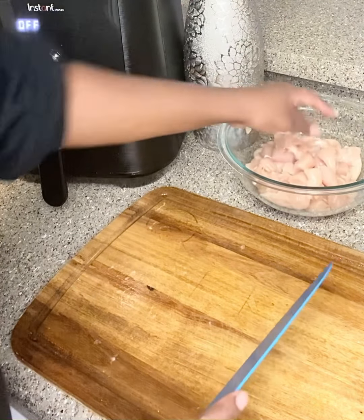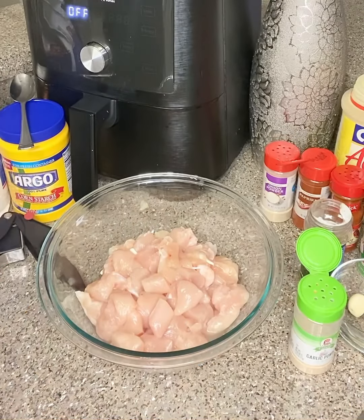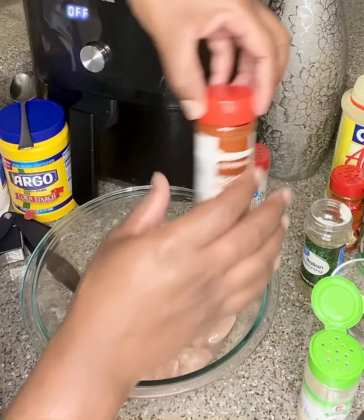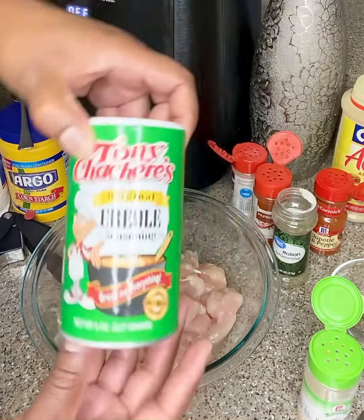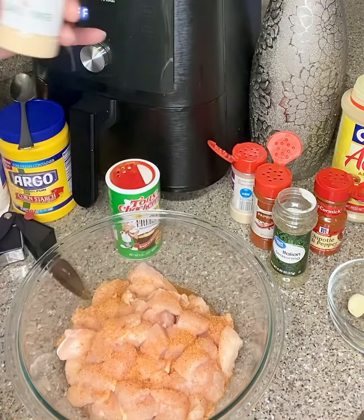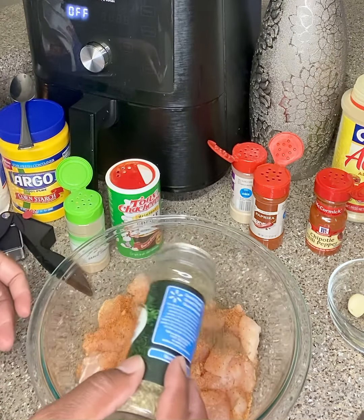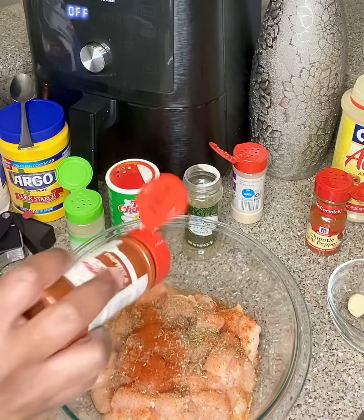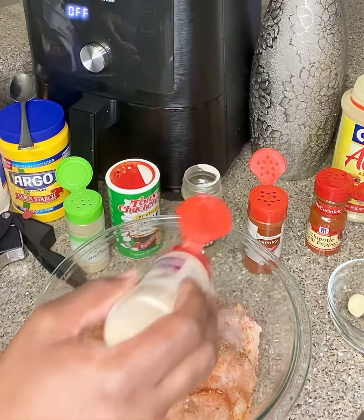I'm going to give y'all some different angles. I'll go ahead and rinse this baby off and we're going to season and batter up this chicken. For the chicken you can start with whatever you want — I have my seasonings lined up here. We have creole seasoning — go ahead and put that in. I have garlic powder, just a little sprinkle, because I'm actually going to use some fresh pressed garlic. I have Italian seasoning — go ahead and shake that in. And paprika.